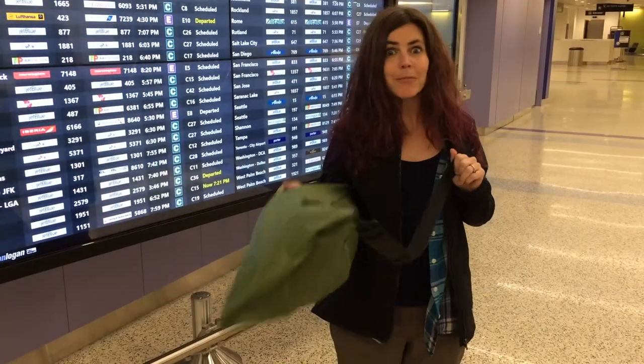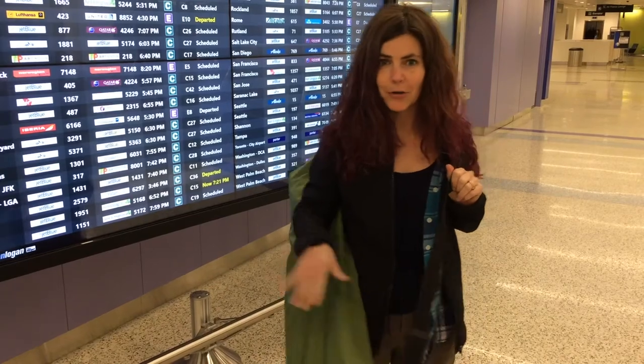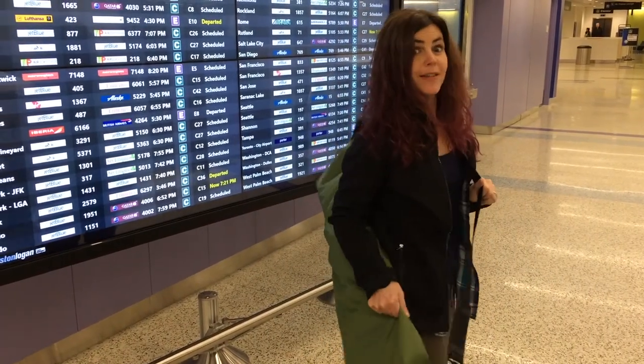Happy adventuring! I'm pretty happy with the bag - it's made it all the way through security and through the airport, and the velcro is still holding.